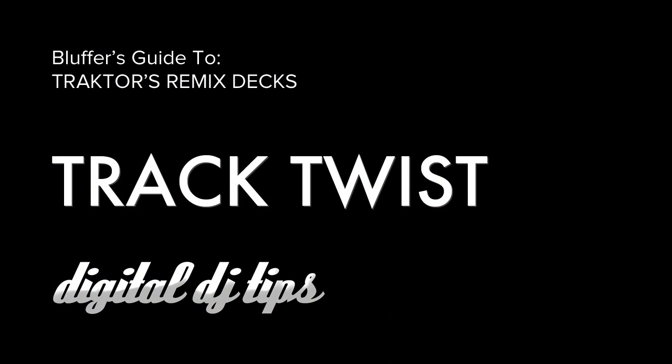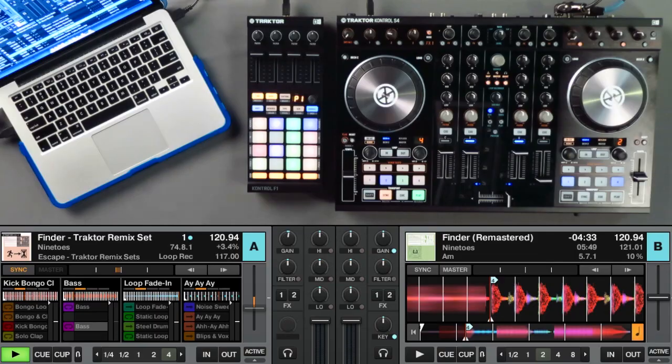A clever way of using remix decks is to take a song, take its remix set, and use them together in order to take the song in an entirely different direction. Native Instruments has a growing library of remix sets which you can download from their site or partner sites like Beatport. In this example, I'm going to use a song by Nine Toes called Finder — the original track loaded on deck B of my Tractor Control S4, and the remix set for Finder loaded on my Tractor Control F1.